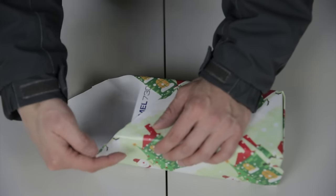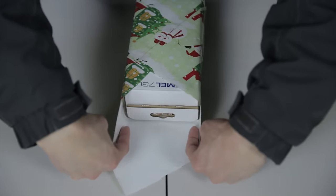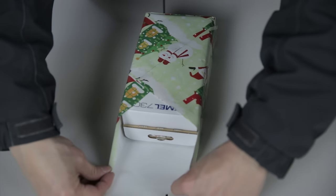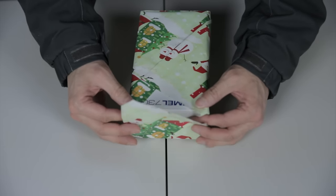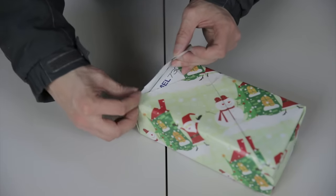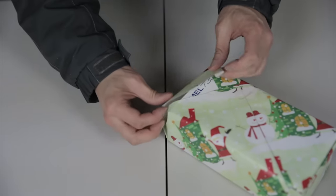If you didn't do the measurement before, it might expose a little corner open here. For this end, you do the same thing but to both corners at the same time — draw a line, pull the edges, and use both fingers to pull them up. Work the paper in there, and you can make it a little nicer by folding in the corners.